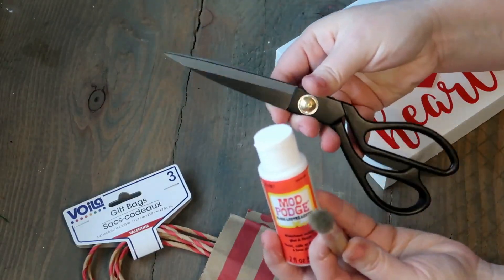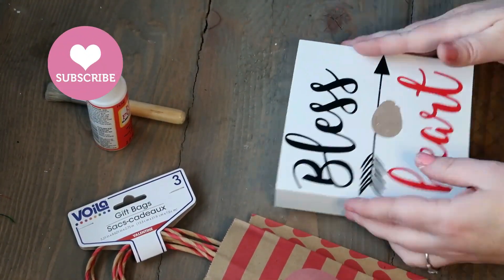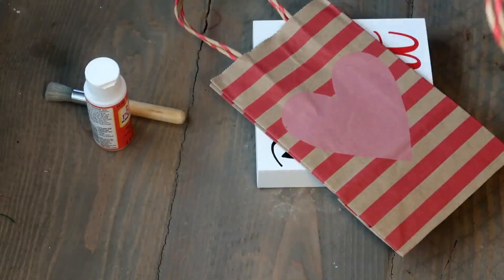You're also gonna need some scissors. First, we're gonna go ahead and take that heart off — it pops off pretty easy. Then we're gonna pick out our favorite bag; I'm gonna pick this one that has the stripes and the heart in the middle.